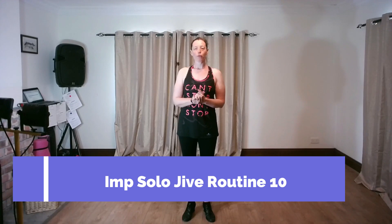Hi there everyone, welcome. Just about to record for you our Improvers Solo Jive Practice Routine number 10. This was taught in the online class on the 15th of May 2023. There are four figures in this routine.